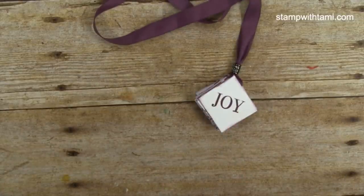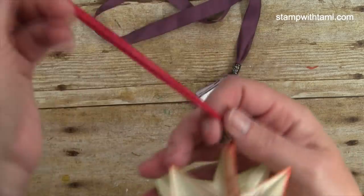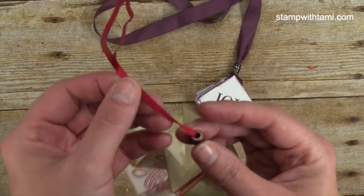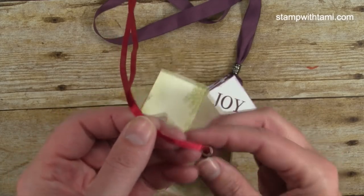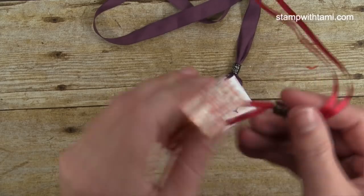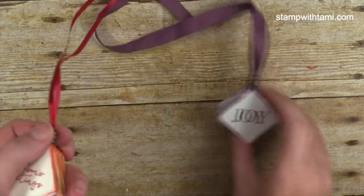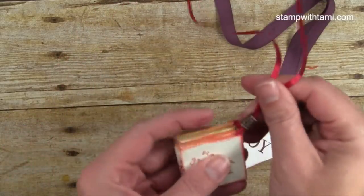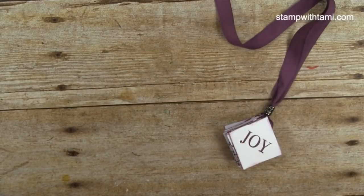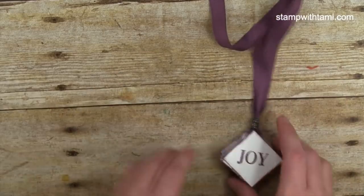I want to show you the ribbon-and-bead issue. I used the 1/8-inch ribbon on one and the ribbon was too skinny for the standard bead — see how there's too much give in the hole? So it doesn't actually hold it closed. If you're going to use skinny ribbon you need tiny beads, or use the standard beads with this ribbon or the quarter-inch ribbon. Otherwise it just pops open.